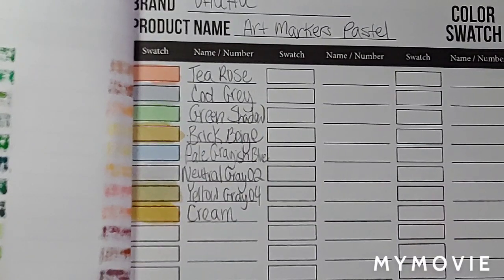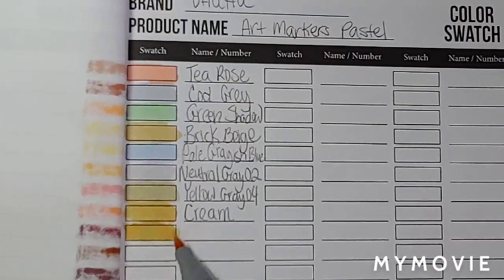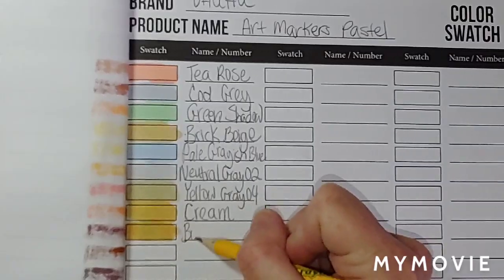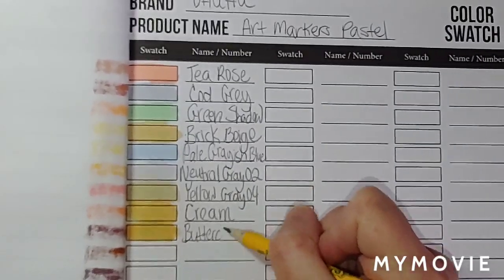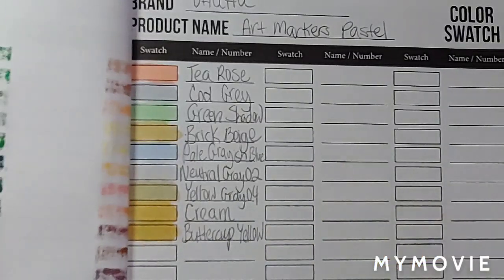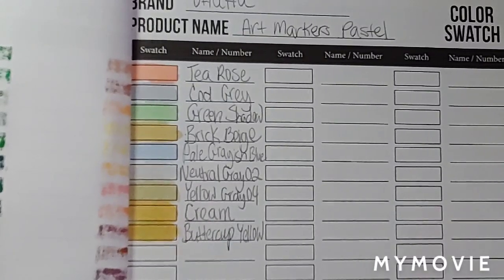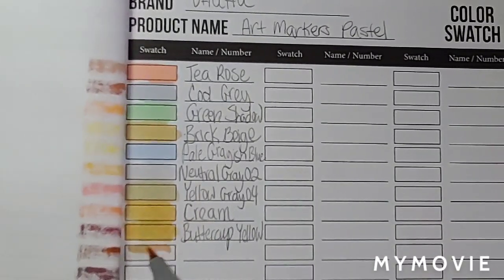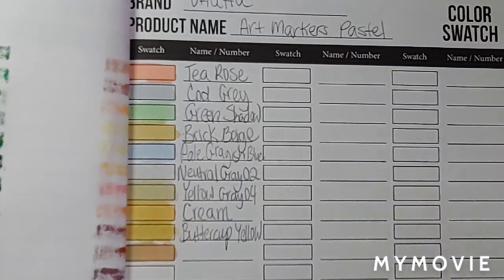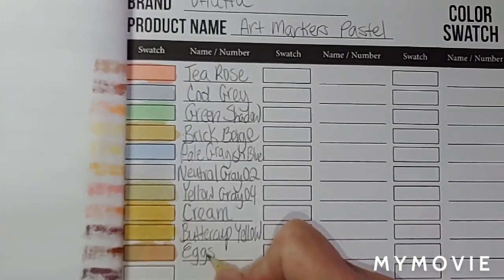This is buttercup yellow. Beautiful colors, absolutely beautiful. Buttercup yellow. Eggshell white on this. This is eggshell white. Eggshell white.